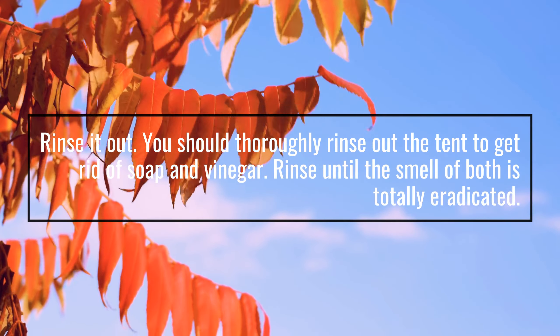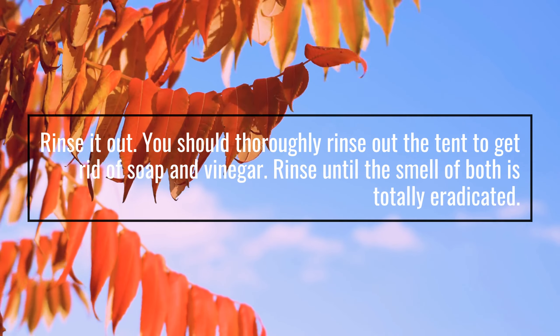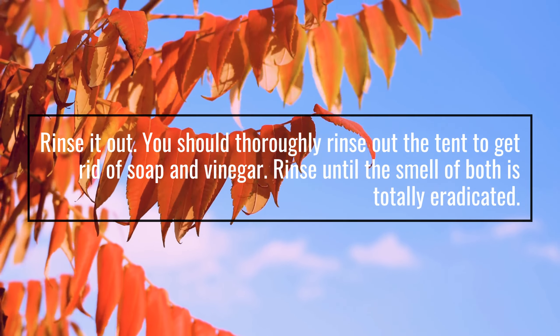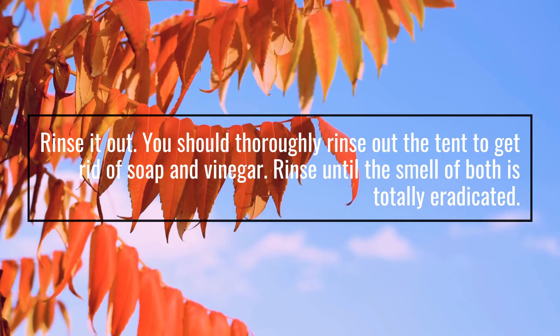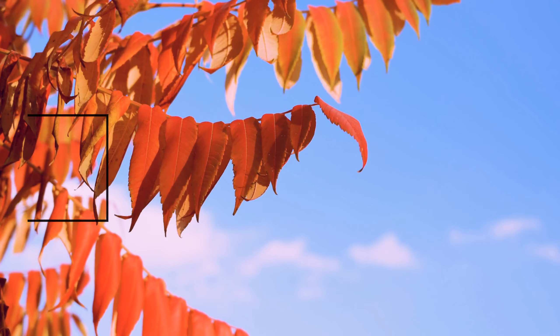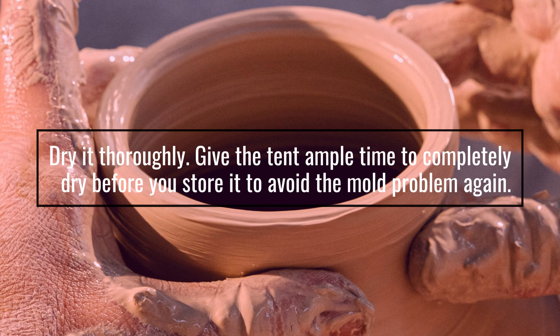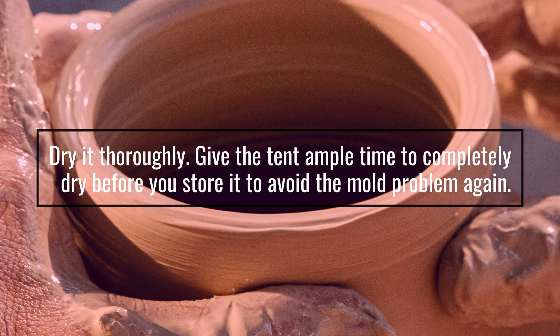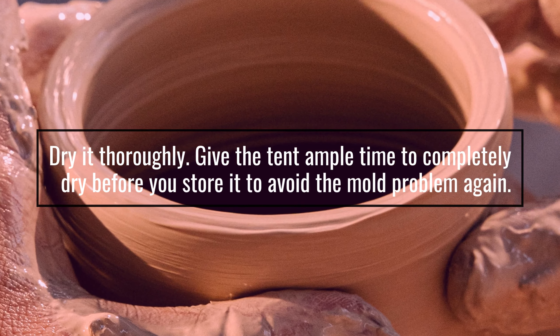Rinse it out. You should thoroughly rinse out the tent to get rid of soap and vinegar. Rinse until the smell of both is totally eradicated. Dry it thoroughly — give the tent ample time to completely dry before you store it to avoid the mold problem again.